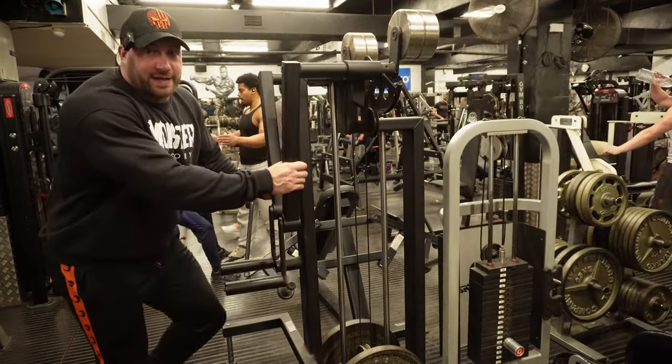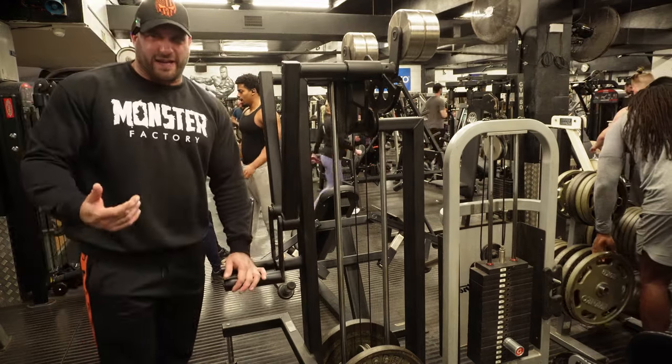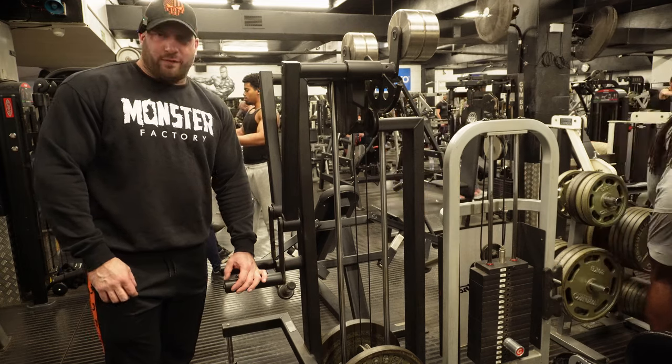While I'm getting back into things I'm going to have a higher rep count than I normally do, and that's going to be the theme for the next week or so. Moving on from there.